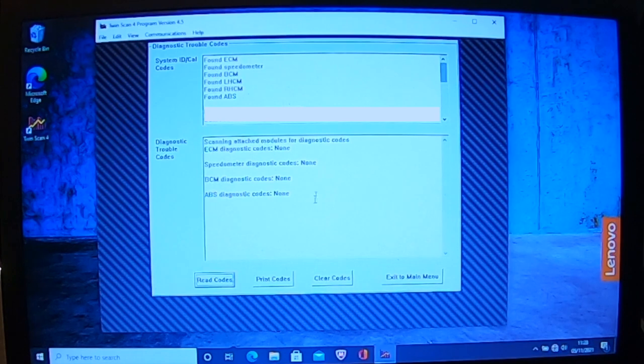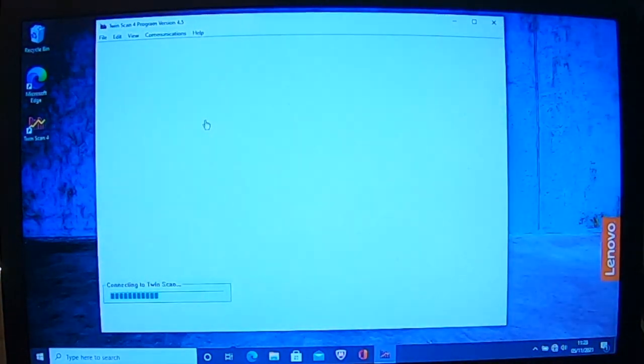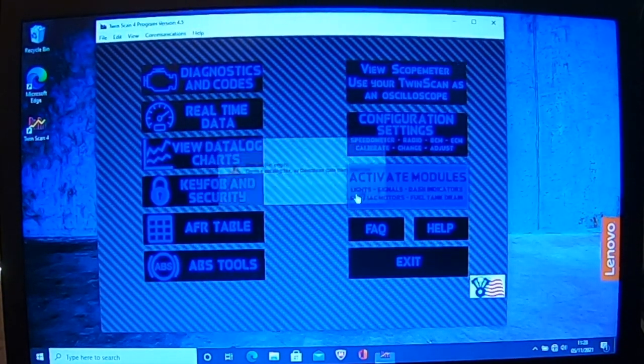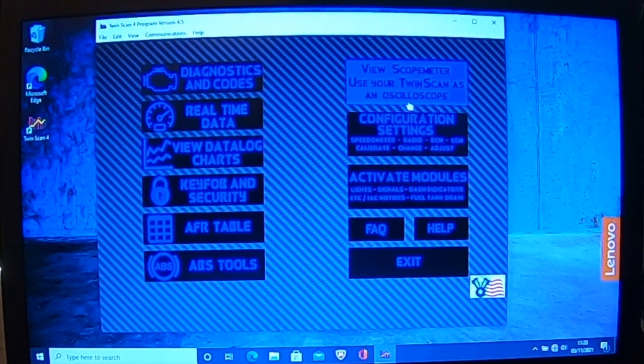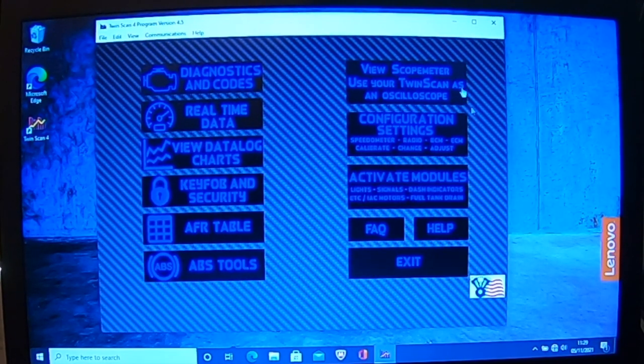It will show you what error codes you've got. If you've got a few error codes, you can clear them or print them off to show your dealership or mechanic. You've also got real data on the motorcycle — it's interrogating all these things here. You've got data log charts, key fob security, AFR tables, ABS tools. For the Softail, you can look at the Twinscan oscilloscope, configuration settings for your BCM, ECM, and activate modules. All of this I'll cover in future videos.